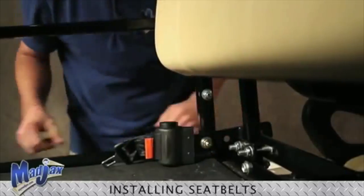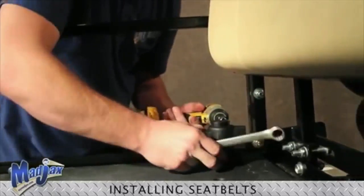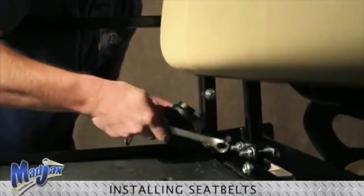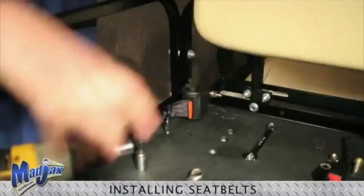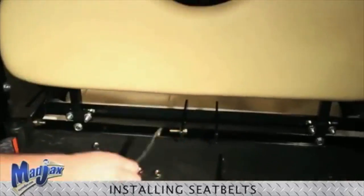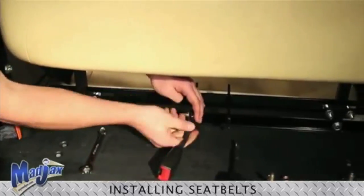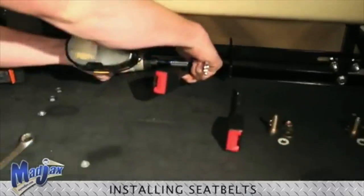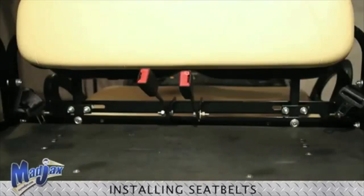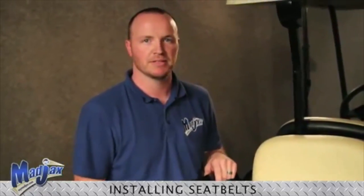And then, using our 17 and 14 millimeter wrenches, we're going to tighten up our seatbelt. Now, all we do is the same process on the other side, and you have installed your retractable seatbelts.